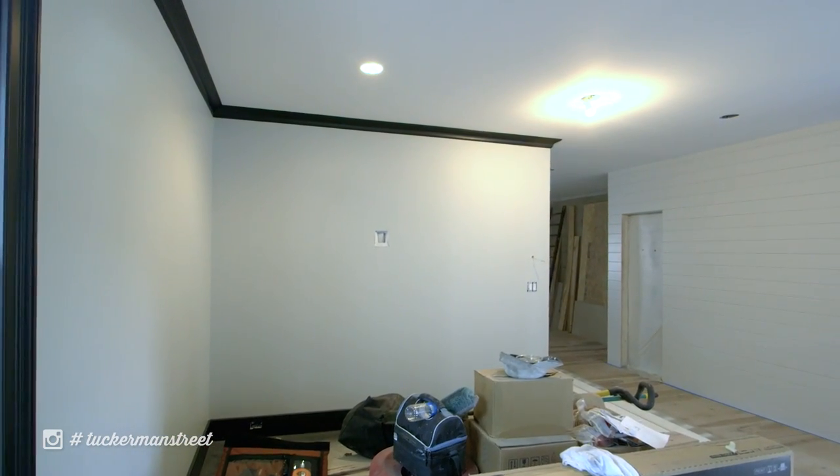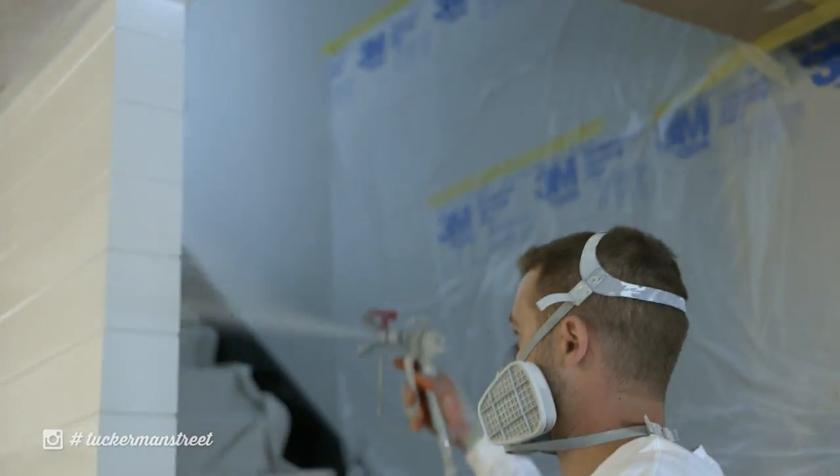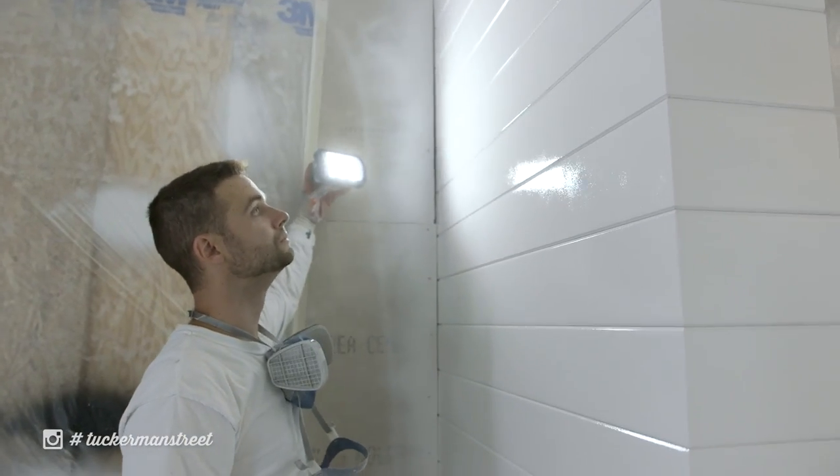For the wall color, we used Stonington Gray and adjusted the tint 25 percent lighter or 25 percent darker depending on the room. We really liked this color and wanted to utilize it as much as possible, while still making each room feel a little different.